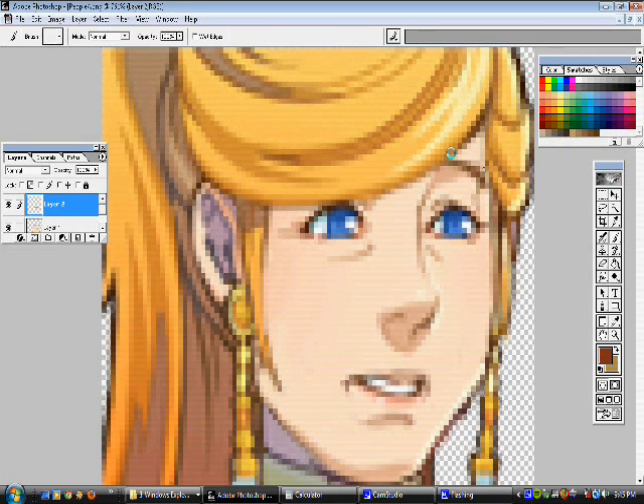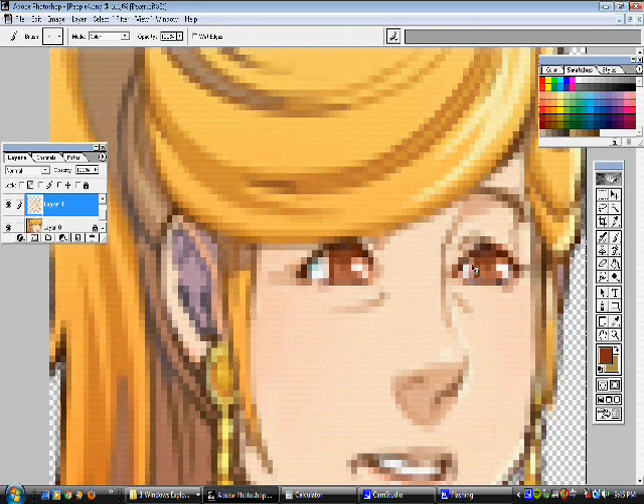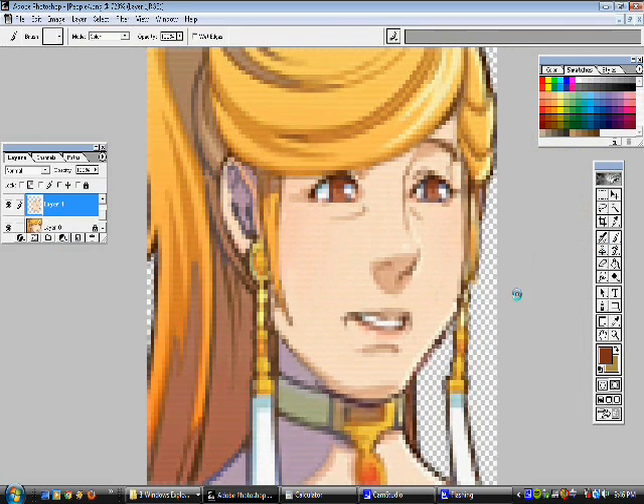One of the things we can do is colorize different things to get them to look a little bit different from the original drawing. We'll make sure we're on the correct layer when we do this. Keep track of your layers — don't work on the wrong layer. Now we can actually see the color underneath it, and now she has brown eyes instead of blue. Let's see how that looks — looking good.